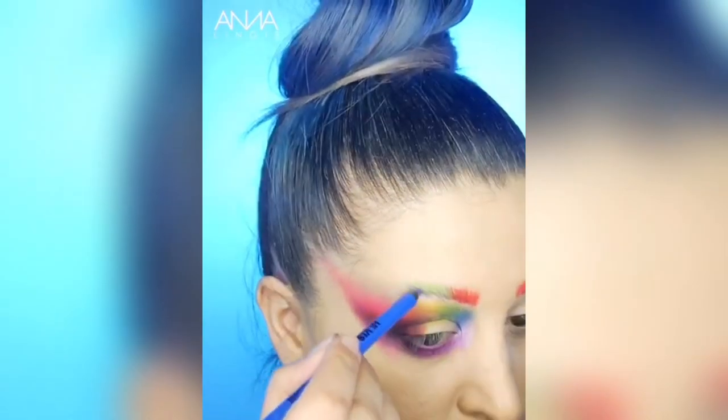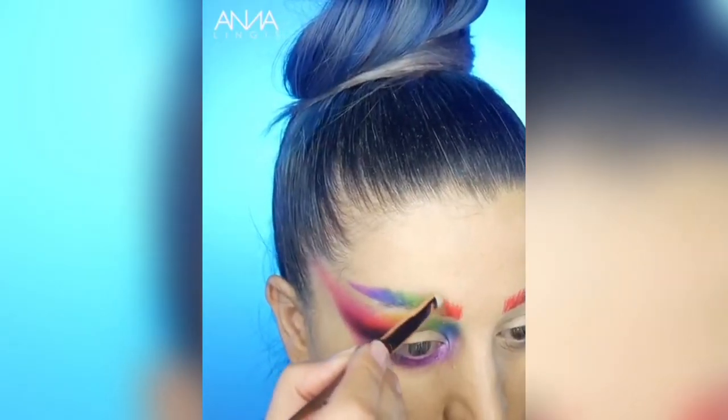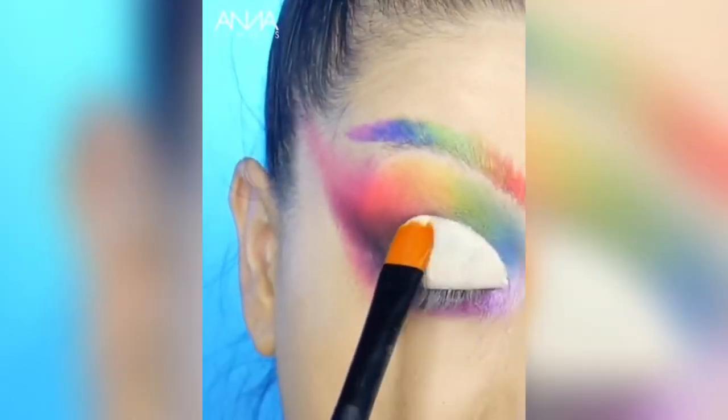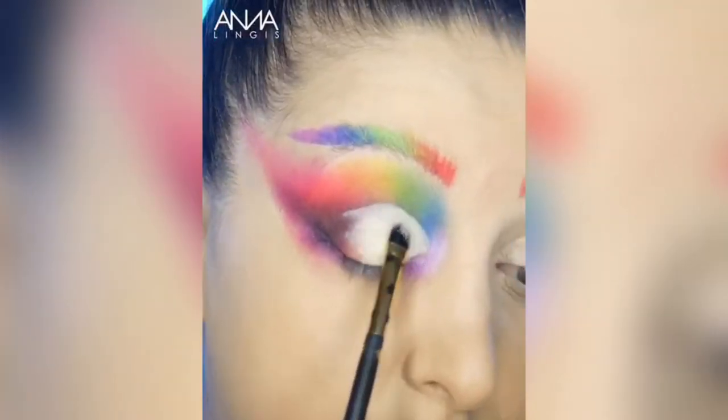Using the same eyeliners, I'm just filling out my eyebrows. This part is optional so please don't feel that you have to do it. Using a little bit of concealer, I'm just carving out my eyelid and then taking the shade Lost from the Pangolin palette to set that in place.